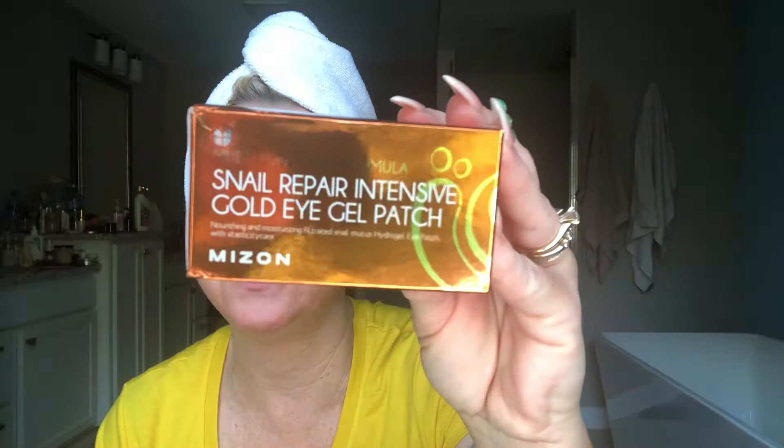It's Asian, but that's where all the directions and how to use it are. On the front you'll see — and yes, I'm sorry, it's backwards — it says Snail Repair Intensive Gold Eye Gel Patch. If you open it up, it says multifunction formula, nourishing and moisturizing, filtrated snail mucus, hydrogel eye patch with elasticity care. So that is snail mucus in here, and that's on my face.